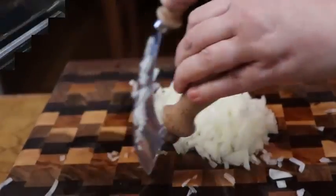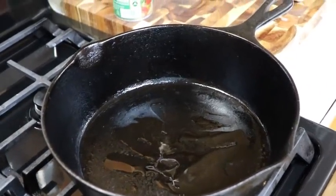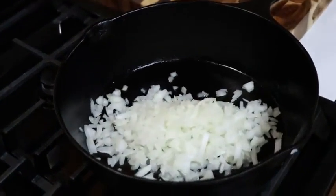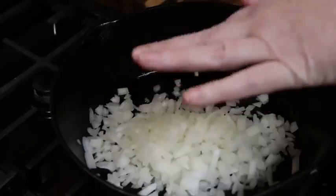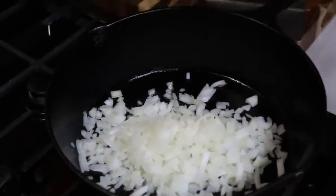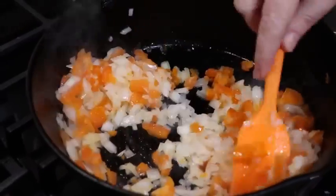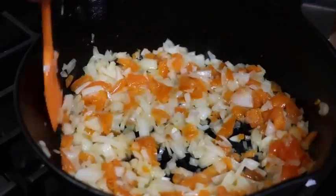We're gonna throw some onion in here. I didn't have any fresh bell peppers so I had some in the freezer and I just beat it up. We're gonna pour it in here, toss it in, and cook it till it's nice and tender. Then I'll probably just take it out so it won't be swimming in hamburger grease.